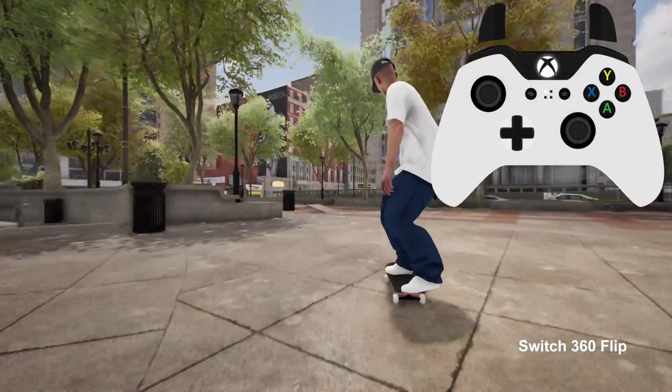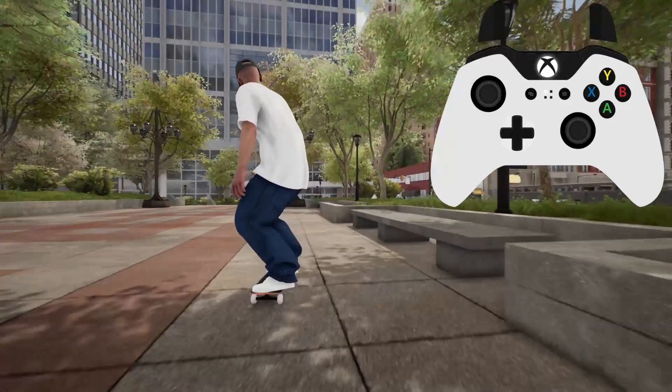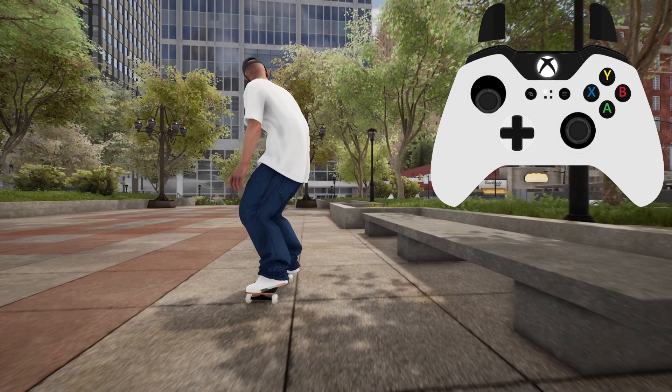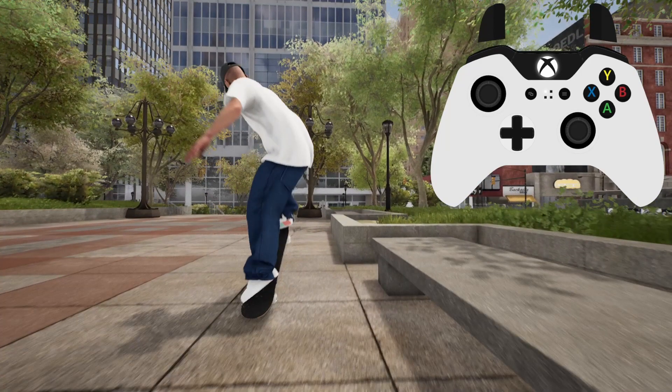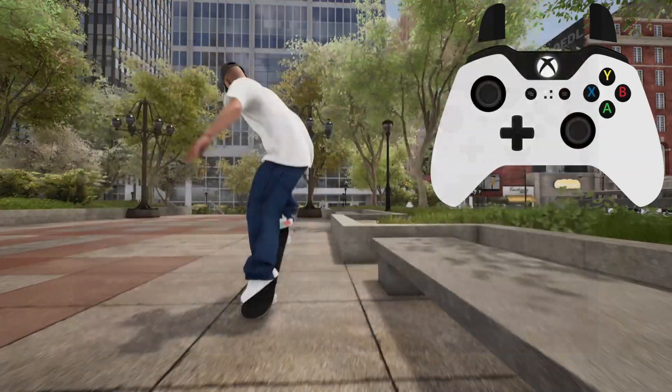The time it takes you to get from the tray flip to the backside tail slide seems irrelevant within reason. So for that fact, I like to approach on the slow side to allow more time for the tail slide setup, but this is just a personal choice. As I approach the ledge, I like to come at a shallow angle and I tend to ollie around a slab before the ledge. Although this isn't strictly necessary, I just find it helps with consistency.